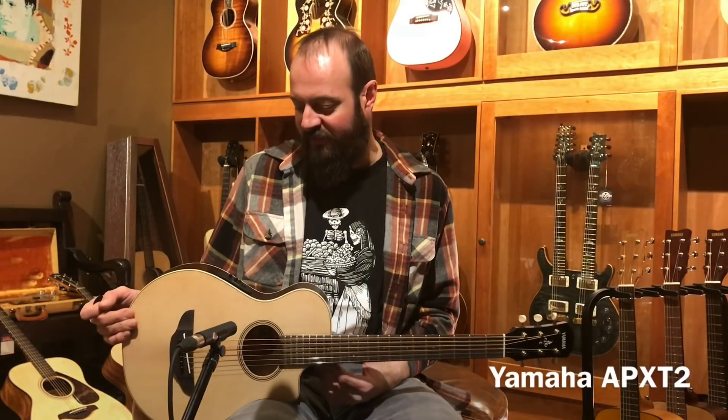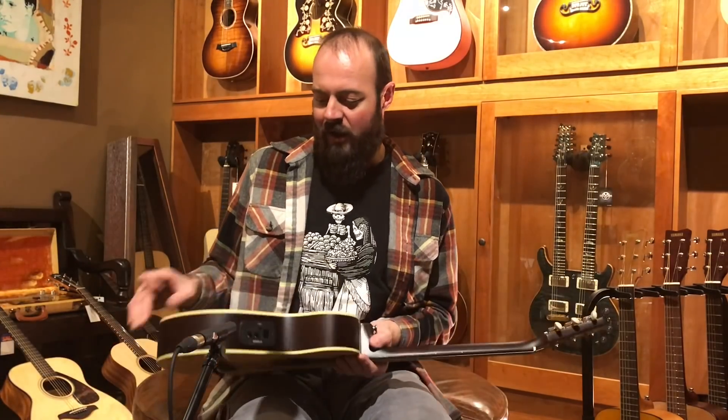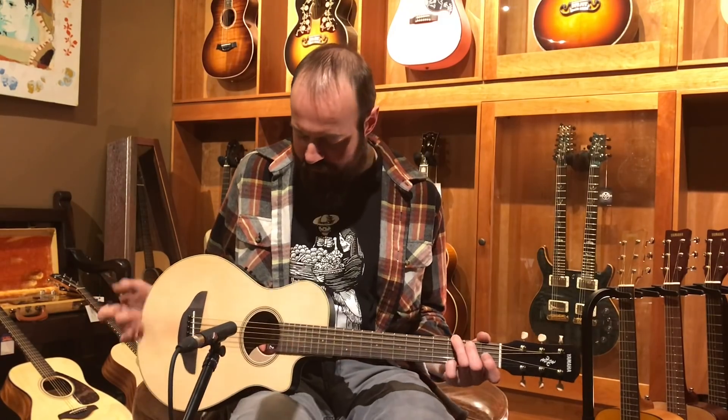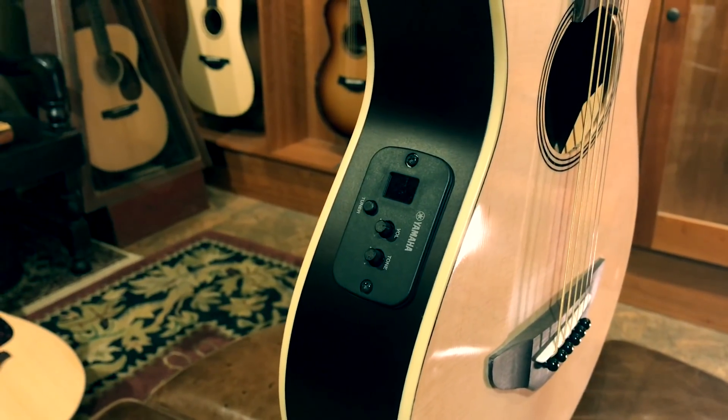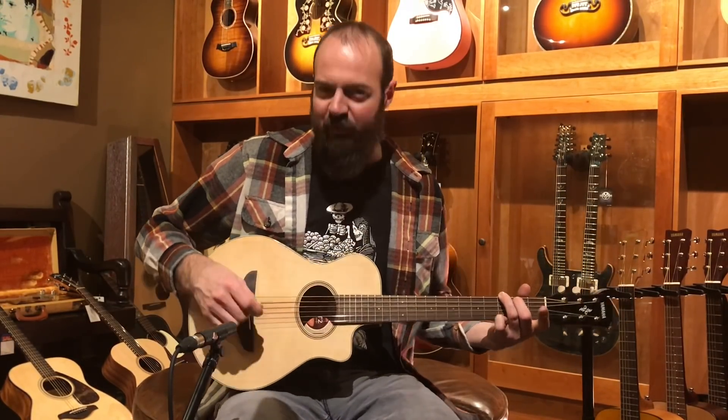Yeah, really cool. So, Yamaha FG Junior JR2. Last but not least, the Yamaha APXT. This guy is kind of the different one in this group. Plugs in, has a tuner on board — really cool guitar. We sell a lot of these just as travelers for adults too. It's just really a playable, nice feeling little guitar. Not as loud as the other two, but it's not really the point. It's more about the playability, and you can plug this guy in if it's not loud enough.